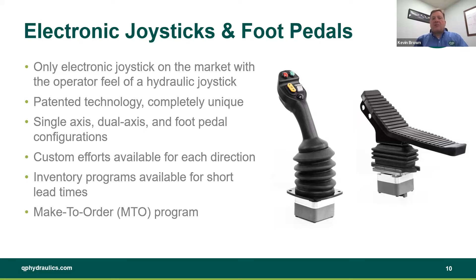It also allows custom efforts. We talked about custom efforts for our hydraulic joysticks — you can get those custom efforts in any direction on the electronic joysticks as well. We also have inventory programs and make-to-order programs for our electronic joysticks.